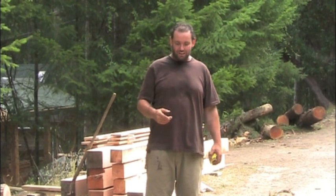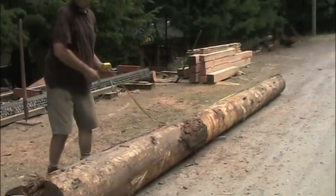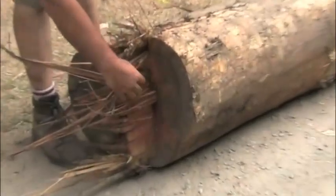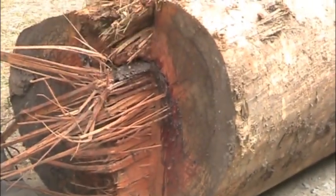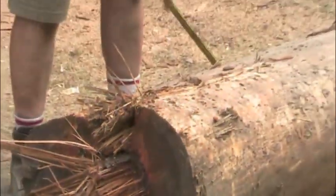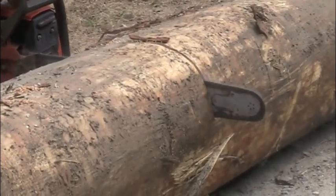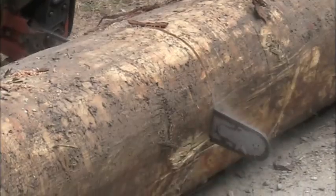So this is our log, and he's a little bit over 20 feet long. We want to get him on the mill — he needs to be about 18 and a half feet. You can see on the end here there's a whole bunch of pitch sap coming out, and there's some damage up here, so he's not the best on this end. We'll get the chainsaw, cut this piece off, and see if we've still got good wood here.